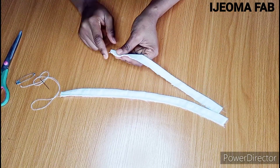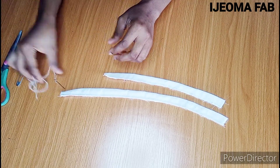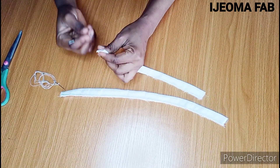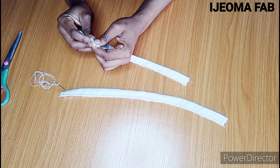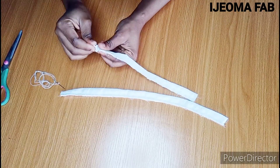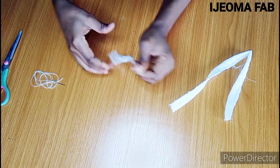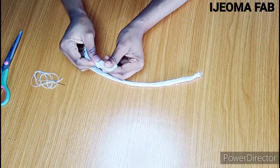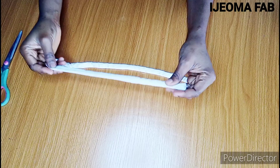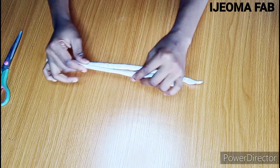The next thing to do is to turn it to the right side. You can use a needle and thread or safety pins — whichever you're comfortable with. I'm going to use the safety pins to turn it to the right side. After turning, it's going to look rough. You then need to get your pressing iron and give it a good press so it looks flat and nice.